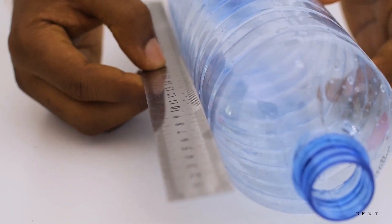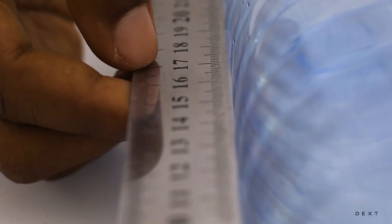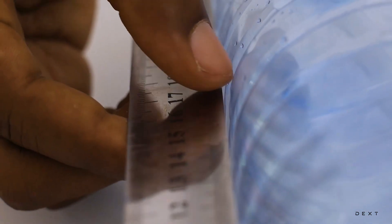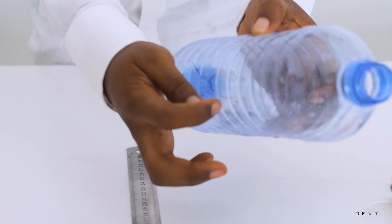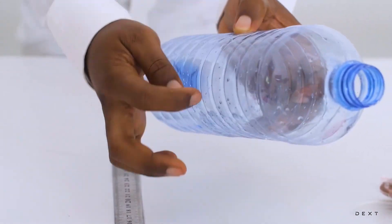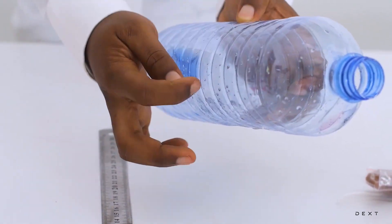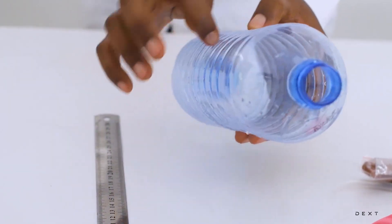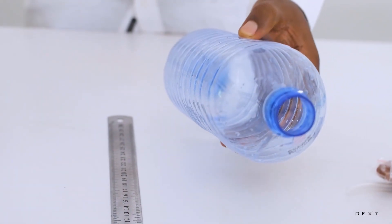We are going to measure approximately 17 cm from the top of the bottle. It is always important to make sure for such a bottle, you cut in the ridges. You cut in the ridge here — that is to maintain the strength of the bottle. So let's go ahead and cut it.